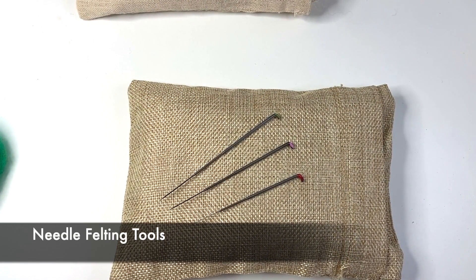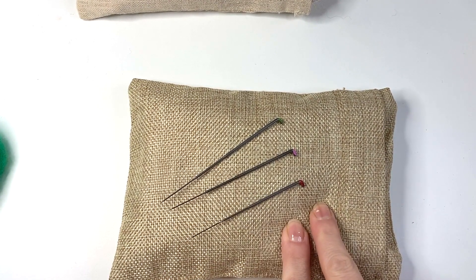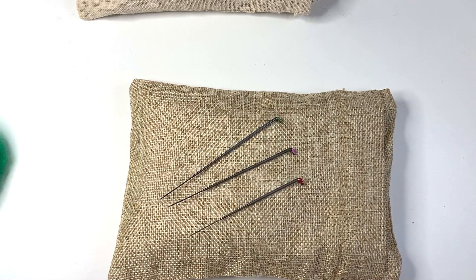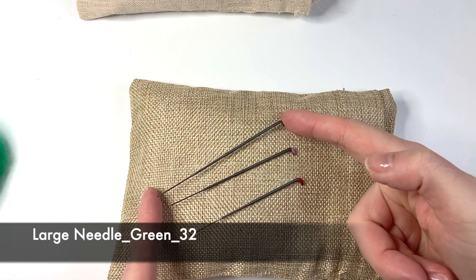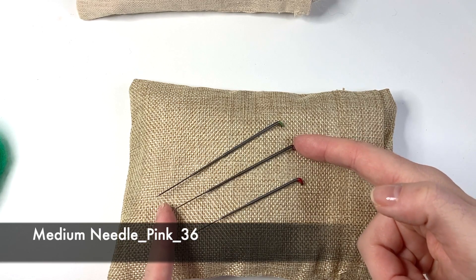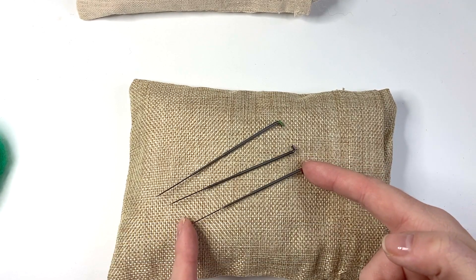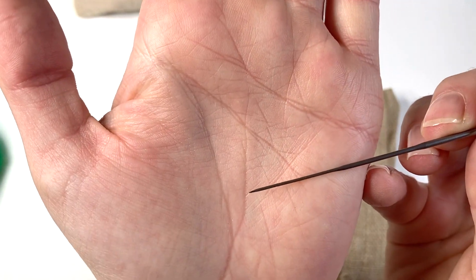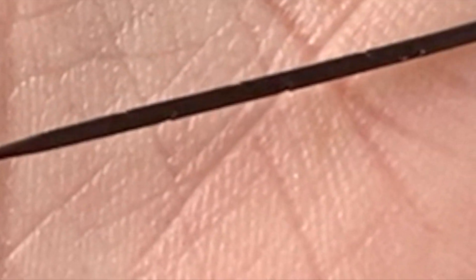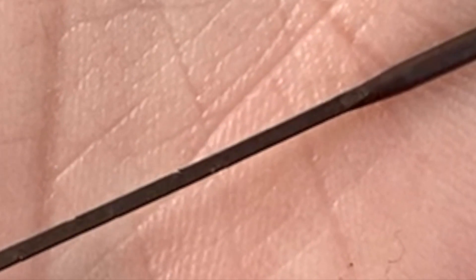We're going to begin our lovely gnome project by looking at some of the tools. Here I have a needle felting pad — this one is hand sewn and filled with buckwheat husks. I've got a set of three needles colour coded in green, pink, and red. The green one is the largest at gauge 32, the pink is medium at gauge 36, and the red is the smallest and finest at size 38. Each felting needle has an extremely sharp point and most come in a triangular shape, with three barbs on each side pointing down towards the point. As you push the needle through the wool, these hook into the fibres causing them to agitate and mat together — and this is the felting process.